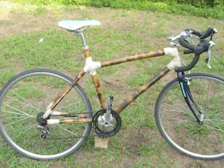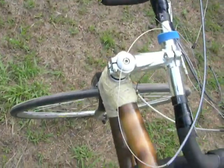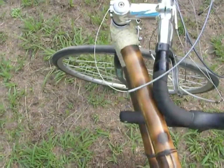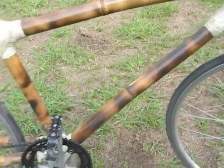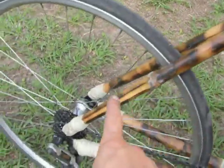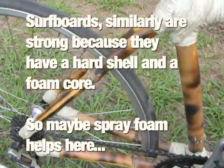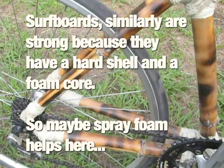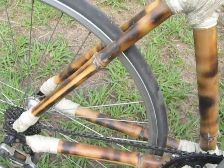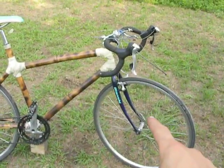This is my first bamboo bike. All of my friends insisted that it would break, because it's bamboo — but it works. I filled the rear triangle with polyurethane foam while I was building this, and the theory was that it would add more stiffness. It's a mountain bike frame geometry transferred over, with road bike components.